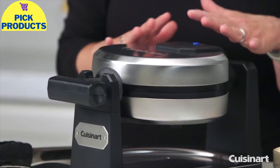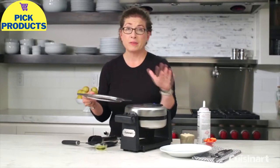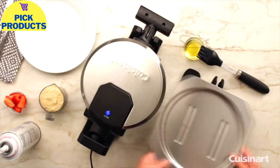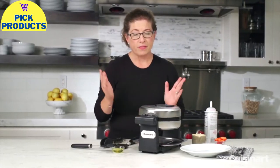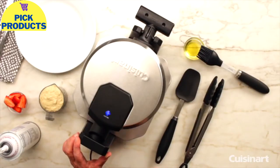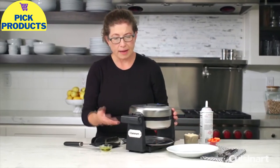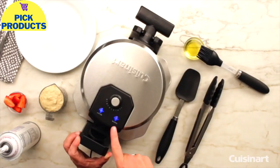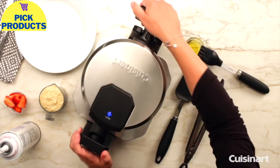You'll notice it has a stainless steel exterior. It also has a removable tray, which is really great — because if you happen to put too much batter in the waffle maker and get some spills, this is removable. You can throw it right in the dishwasher or hand wash it in the sink. It's a thousand watts and has a ready light to tell you when the waffle maker is up to temperature.